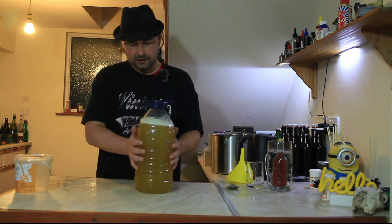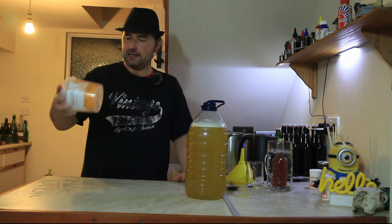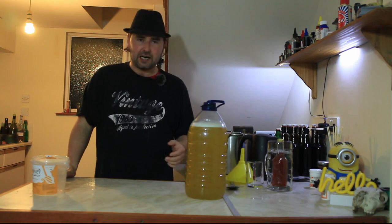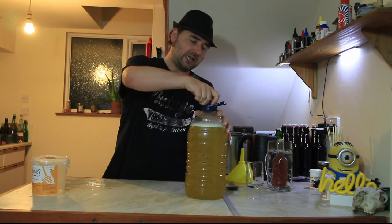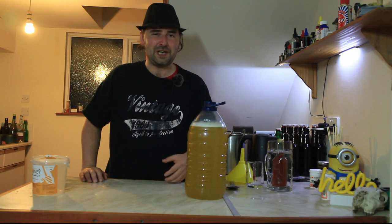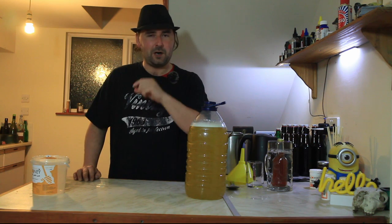It's now been shaken and looks fairly well mixed. Normally we'd take a hydrometer reading, but we're going traditional — old school. We know there's approximately 1.1 kilos of sugar in here, and Vikings didn't have hydrometers so we're not using one either. This is a completely wild ferment — it'll be a bit sluggish and should take about three to four days to build up enough momentum before we leave it alone.